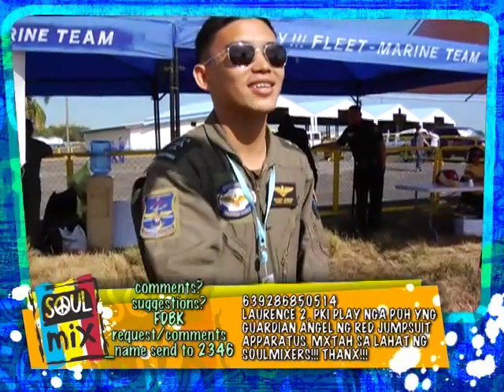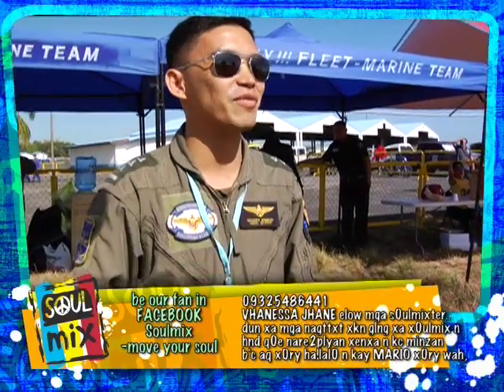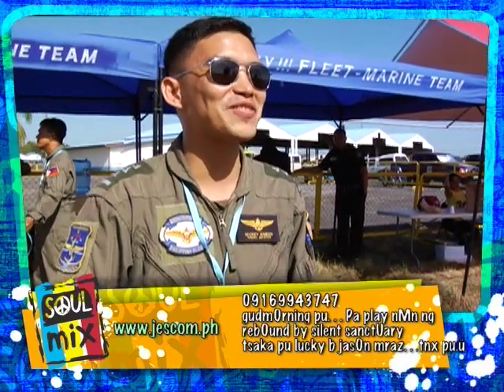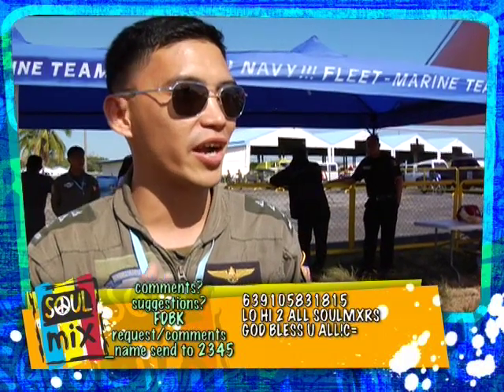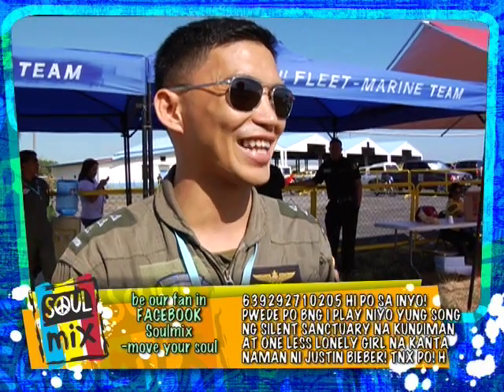Good morning! You are the defending champion of the balloon bursting. Share with us what your secret is — why you're the reigning champion. Actually, there's no secret. It's just concentration about hitting the balloon. The bottom line is you create a collision course between the aircraft and the balloon. When you create it, you'll hit the balloon. That's what you're going to do.